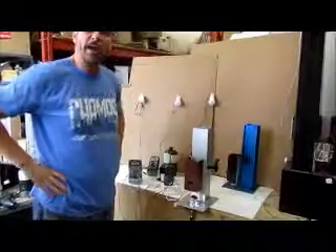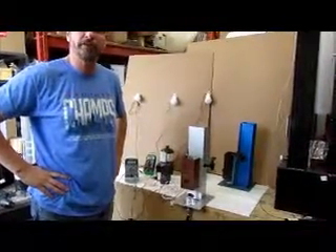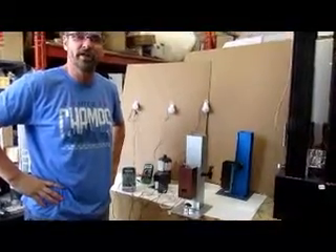Go to our site iPowerTower.com and buy yourself an iPower tower for those emergency blackouts and disaster times. Thank you very much.